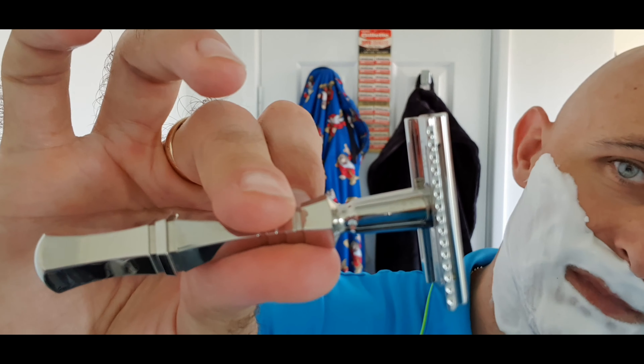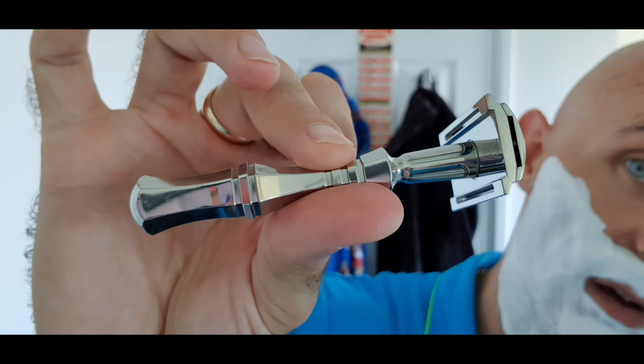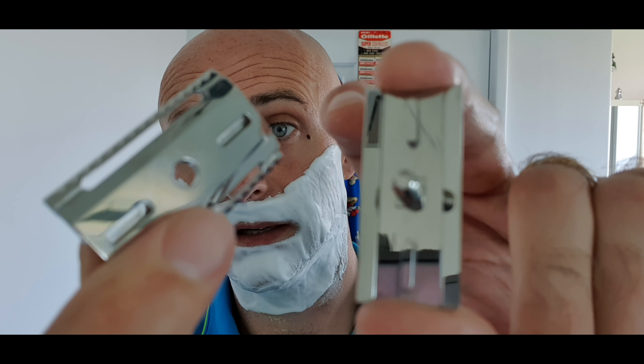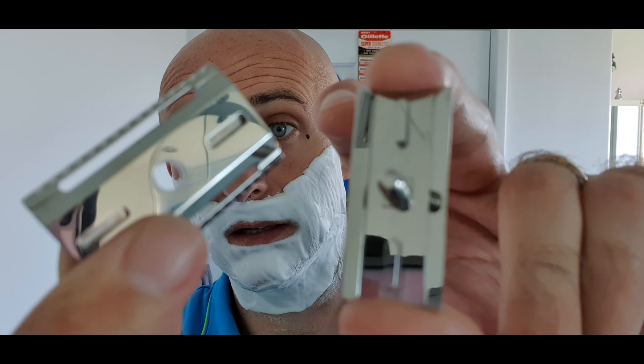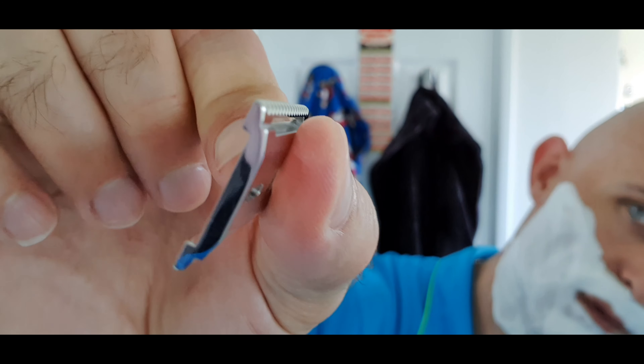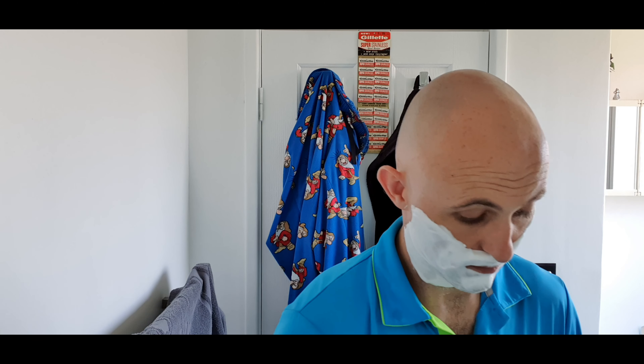The Wolfman WR1 polished stainless with the Darwin handle. Now it's not something I would normally have picked, the Darwin handle, but I do actually like it in the hand. There is the top cap, there is the base plate - it's a very light, very thin profile. Let's pop in one of the best blades, if not the best blade I've ever used: the Gillette Super Stainless, the Spoiler, vintage blade. If you're going to use one of the world's most highly regarded razors, you've got to use a cracking blade with it as well.